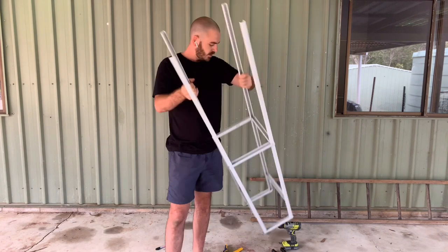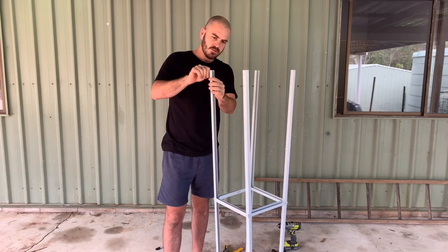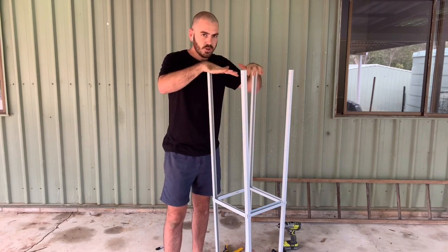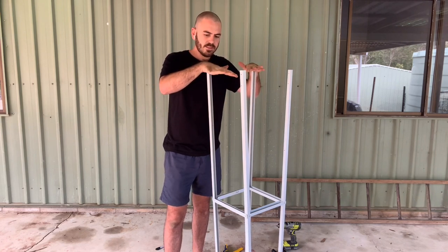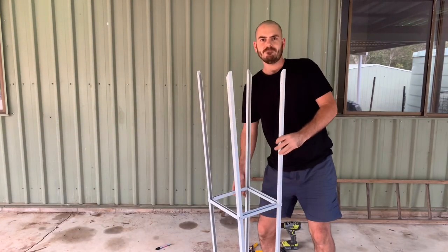There's one more thing we're going to do. We're going to chop the bottom edges into a point so that we can put it into the ground easily. There you have it.